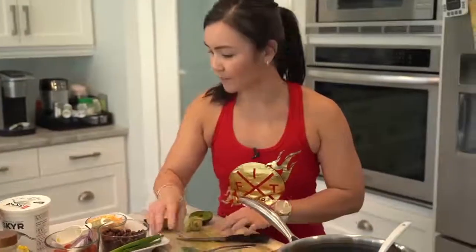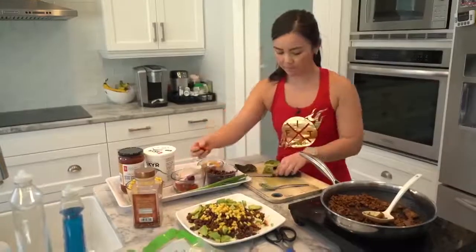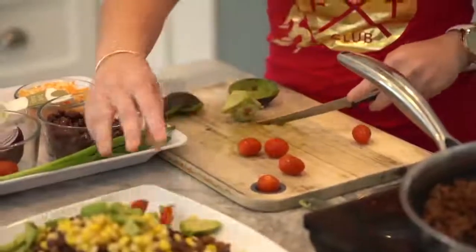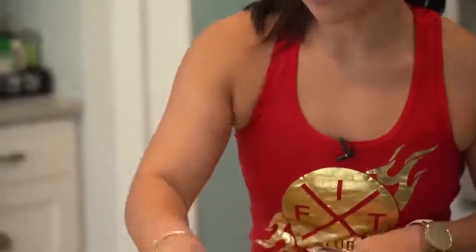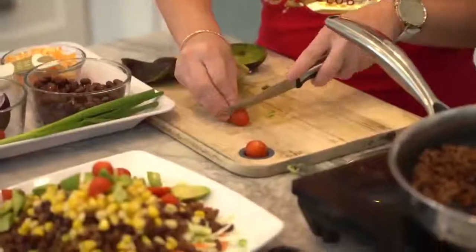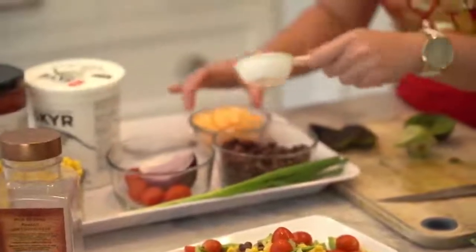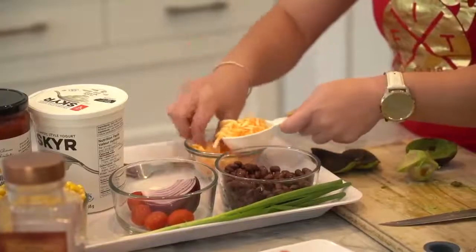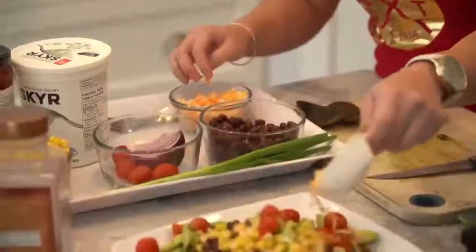Do you like tomato, Jerome? Okay, you're going to have some cherry tomatoes. I like cherry tomatoes because they make my food look pretty — you eat with your eyes, so you want your food to look nice. Then cheese: 30 grams is about 120 calories, roughly a quarter cup, so we'll just sprinkle some on.